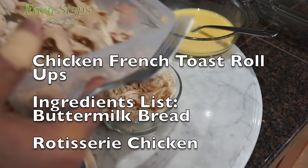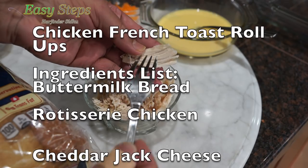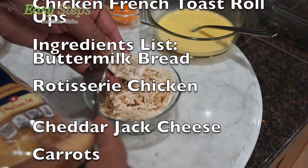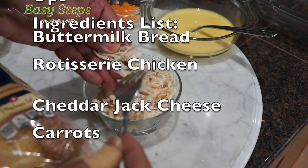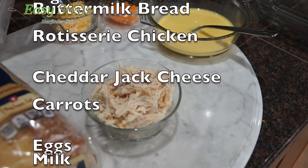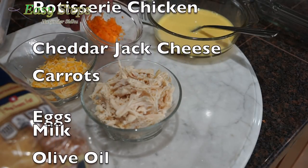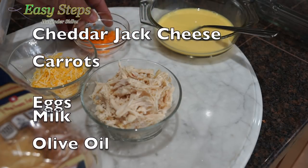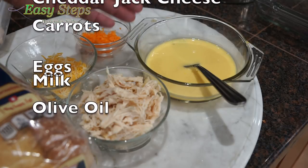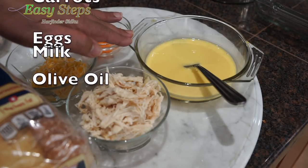This is what I've done exactly. I grab a fork, I shredded the chicken just like this and it's all ready to use. Beside this I'm going to use cheddar jack cheese, a small amount of fresh diced carrots, and as for coating, I added two eggs and a quarter cup of meal. I beat it well and it's ready for our mixture.